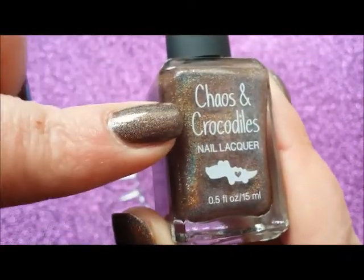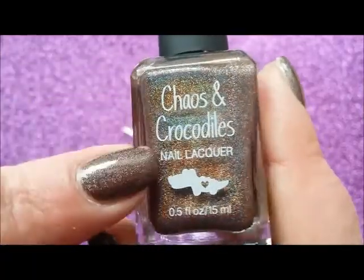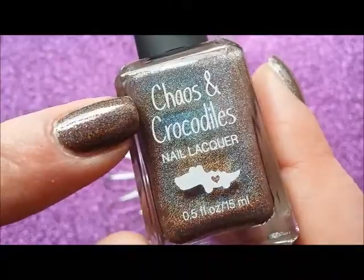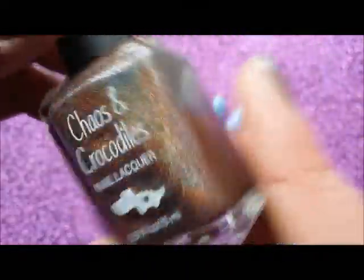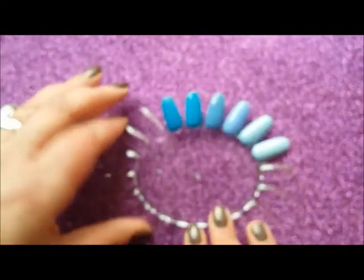I got this from Rainbow Connection, a UK indie distributor online. I've never heard of Chaos and Crocodiles before and I've not seen them anywhere since. So this is the only one that I've got, but yeah, I like it. So that's what I've got on my nails.